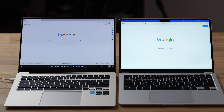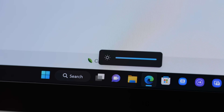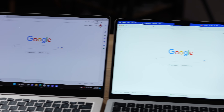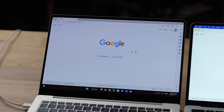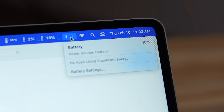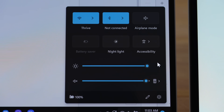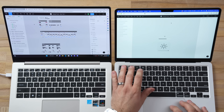I noticed something very odd — the Samsung's display dimmed significantly. I checked brightness, it was maxed out, checked settings, nothing was limiting it, it was plugged in, but the screen dimmed on me. This is something we haven't seen for a long time — sometimes old smartphones used to do that when they got hot. Previously the screens looked identical, but now the MacBook screen is way brighter because it stays at full brightness even on battery.